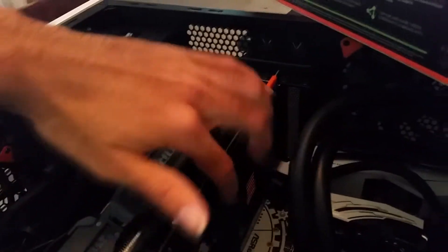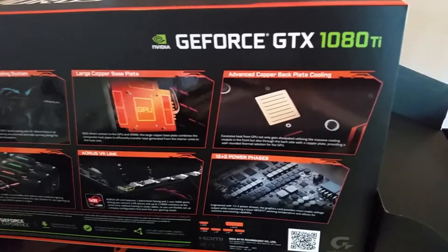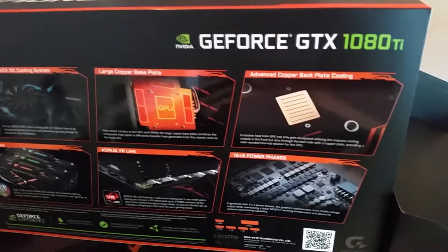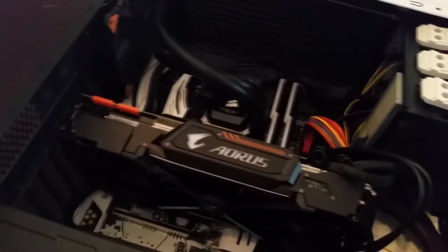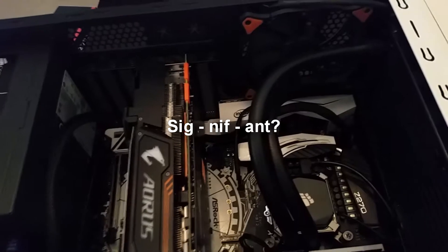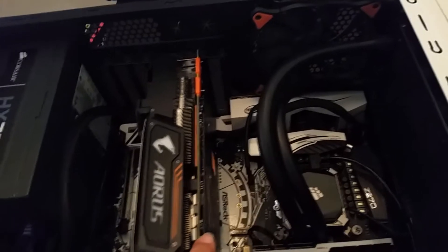The only difference between this and the Xtreme Edition is the copper plate on the back isn't as large, and the clocks are a little bit less. But all these 1080 Tis have pretty much a limit anyway, so I can overclock this card to the equivalent of the Xtreme Edition. Gamers Nexus kind of disproved that the copper plate does anything significant, so I'm just going to ride out with this one. It should suffice.